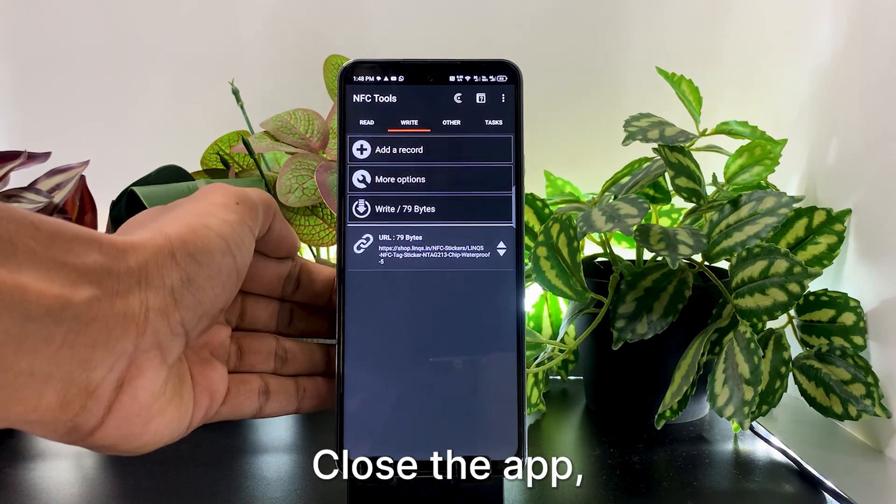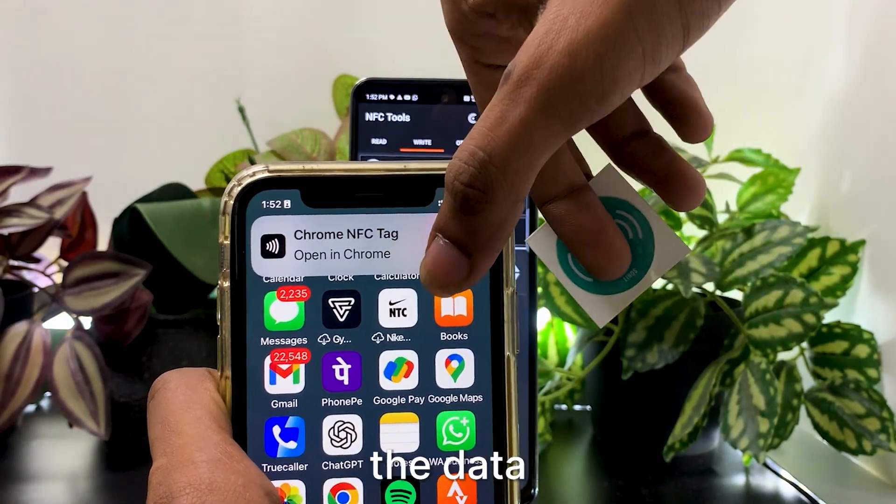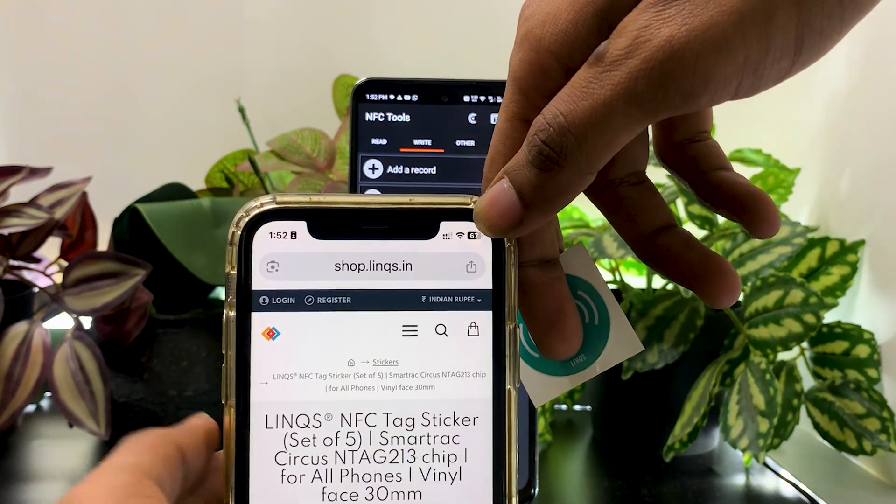To check if it worked, close the app, bring your phone near the tag again, and you should see the data pop up instantly. And that's it — you've just written your first NFC tag.